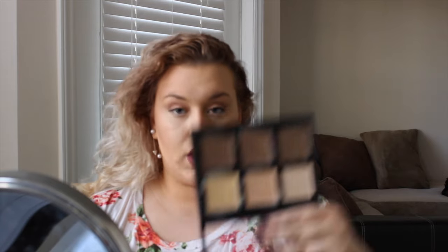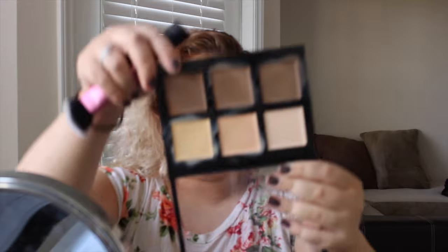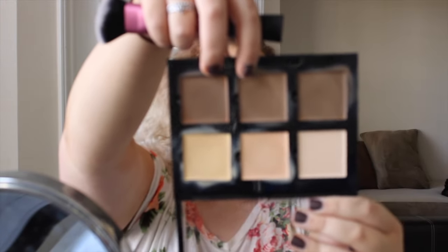Moving on to the cream contour side — I didn't set this under eye yet because I'm going to take the peach, neutral, and banana shades from the Anastasia cream contour palette. I'm using a foundation brush to highlight under the eye, on the chin, down the nose, and on the forehead. Then I take my Real Techniques sculpting brush and mix the light sculpt and java shades together from the palette.